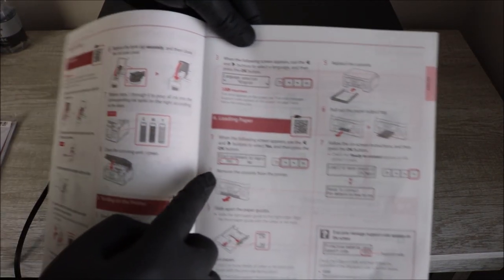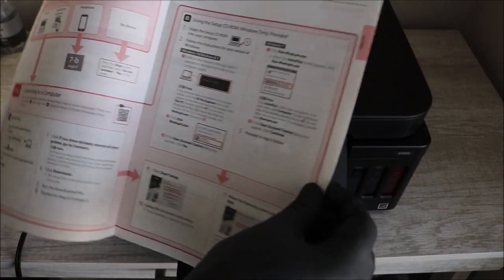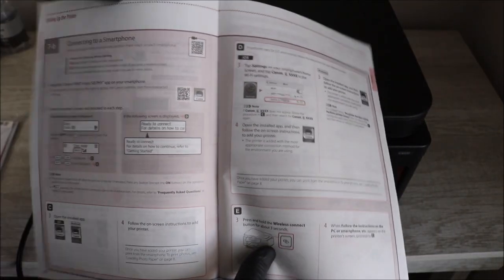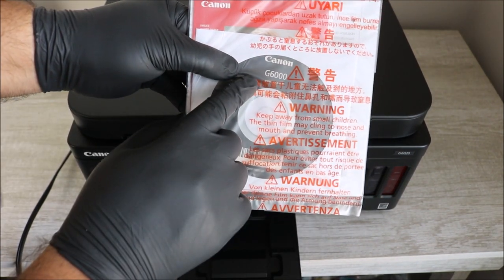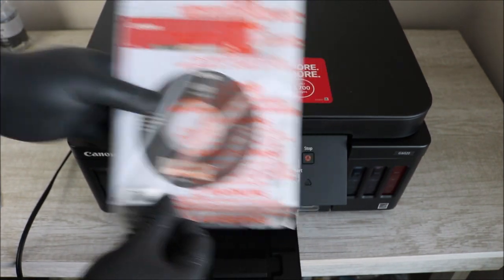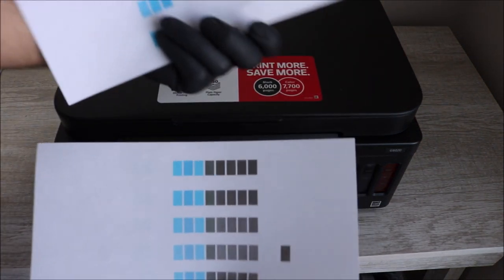Once you've installed the ink, it's going to process — this takes about 10 minutes. This is a good time to go through the setup starting manual. You should be reading and following along throughout the whole video. Anything I don't cover, like wireless connection or connecting your smartphone, will be in the manual. The included CD is for installing the printer driver on your PC or laptop.